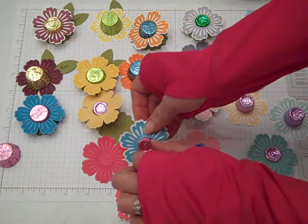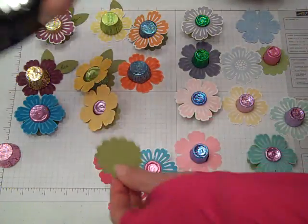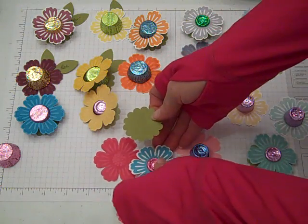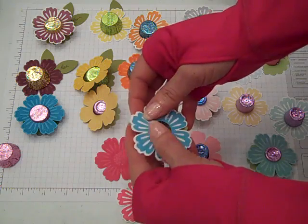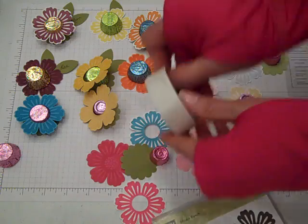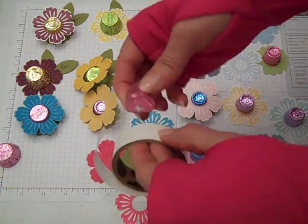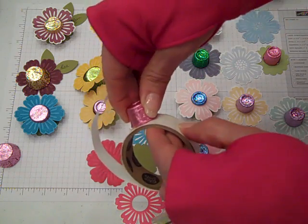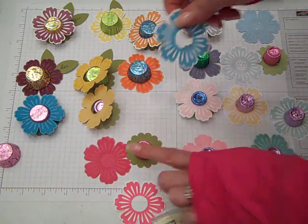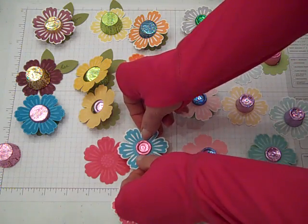On the ones that I punch out and made the center, I took a scallop punch — this is the small scallop, I'll have the size up here on the video — and that's going to be a little base to it. Those are the three things we need to make these. Use little mini glue dots to keep things put down. Just take the candy wrapper and pick up the glue dot. You probably do not want to use liquid glue because you wouldn't want to inadvertently get any glue into the chocolate.